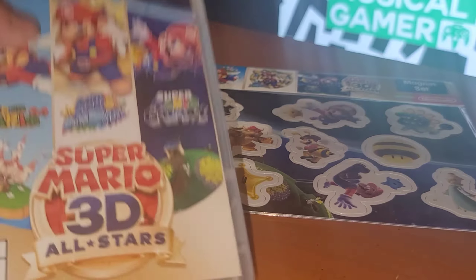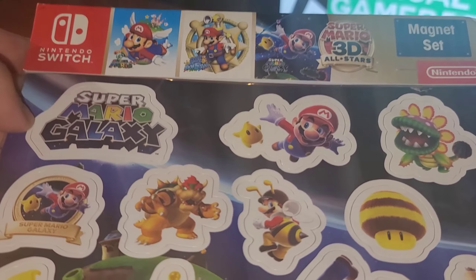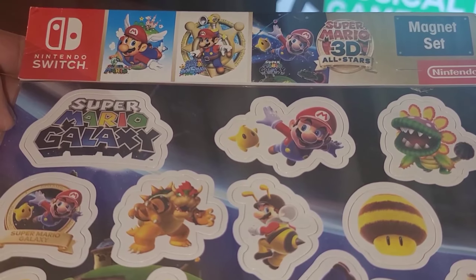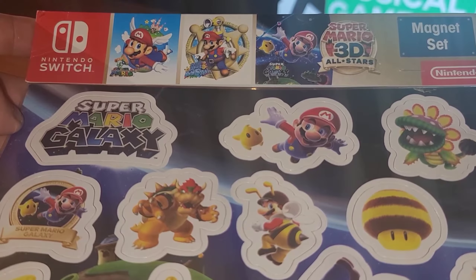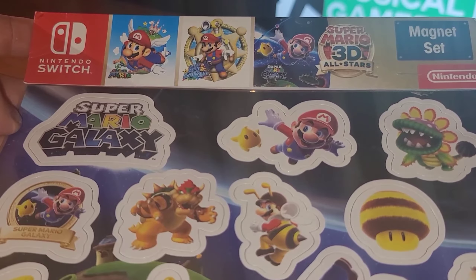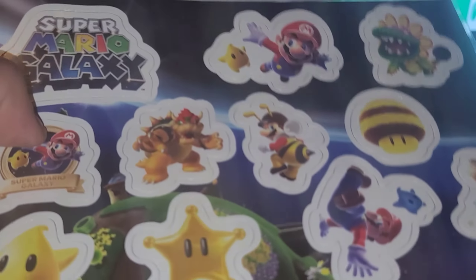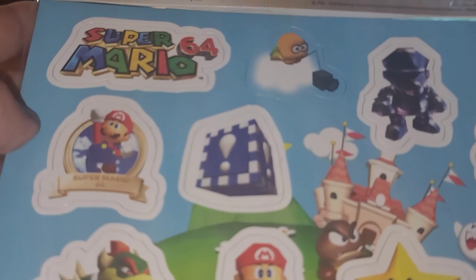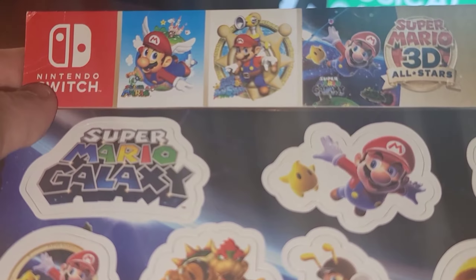So now that we looked at the game, let's take a look at the stickers. Apparently this was a Target pre-order exclusive, but the guy just gave them to me when I walked up to the counter on Friday. I thought they were stickers, but they look like magnets. You got Mario Galaxy in the back, Super Mario 64 in the front, and I would assume Sunshine is in here too.